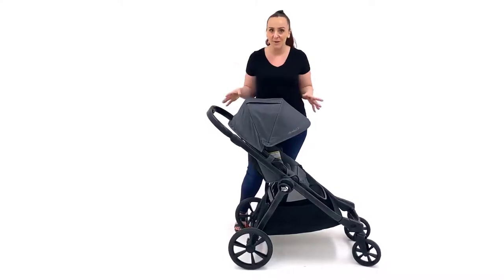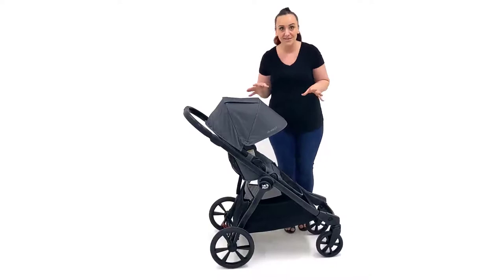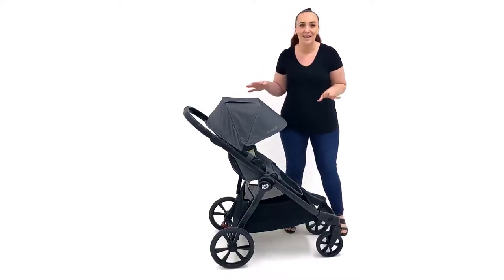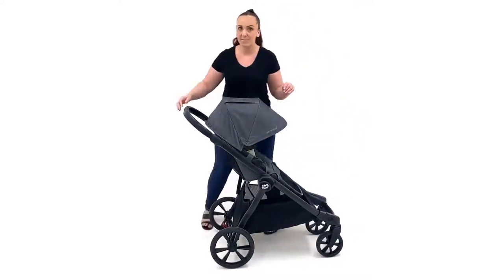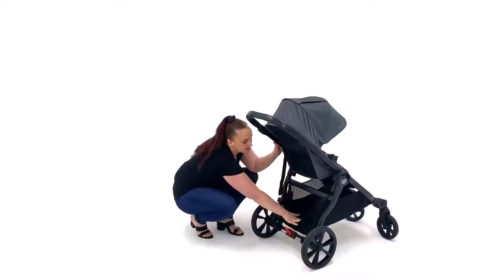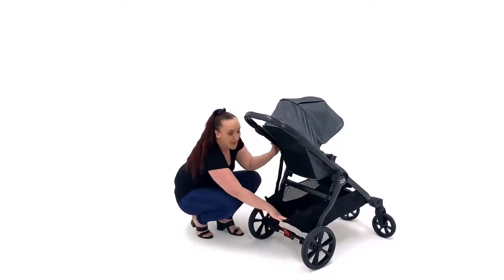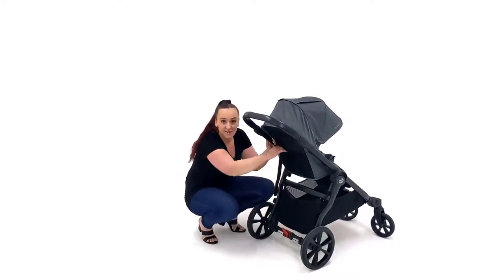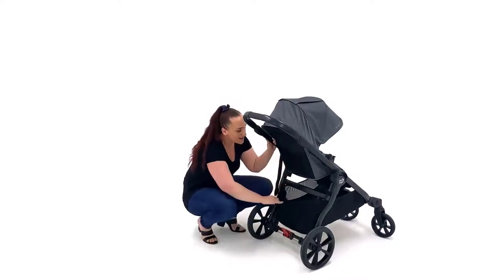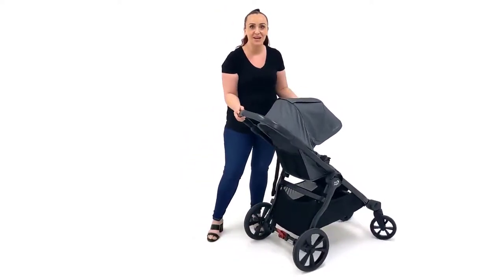Although it doesn't have all-wheel suspension, it will still handle really nicely across all of those rough terrains. The basket on the Select 2 is very large with a 7 kilo weight limit and is easily accessed from all sides — front, side, and back. From the back, you can access it via the elasticized sides, but you can also zip it open to expand the size and make it easier to get larger items in and out, like a large nappy bag. There is also a pocket on the back of the seat and two little pockets inside the basket, so it's easy to sort and organize your things.